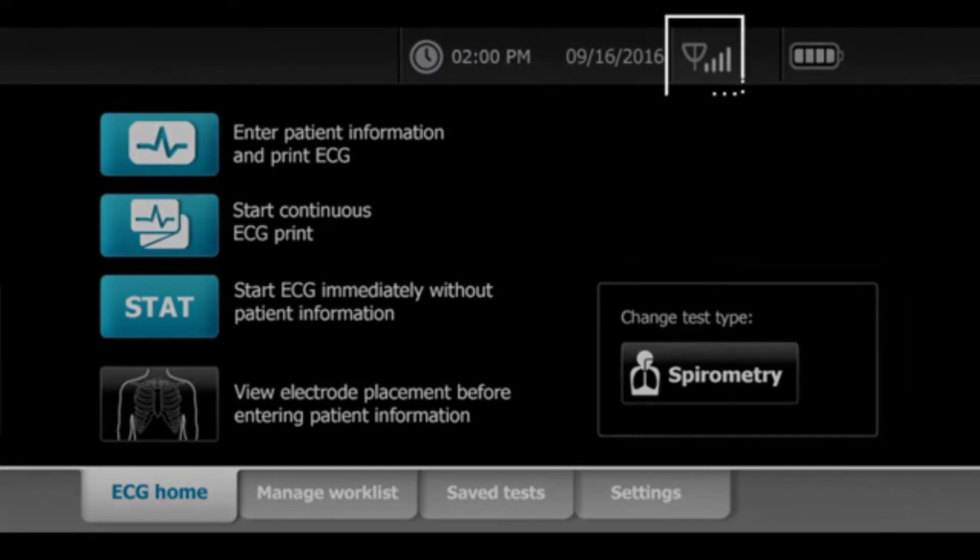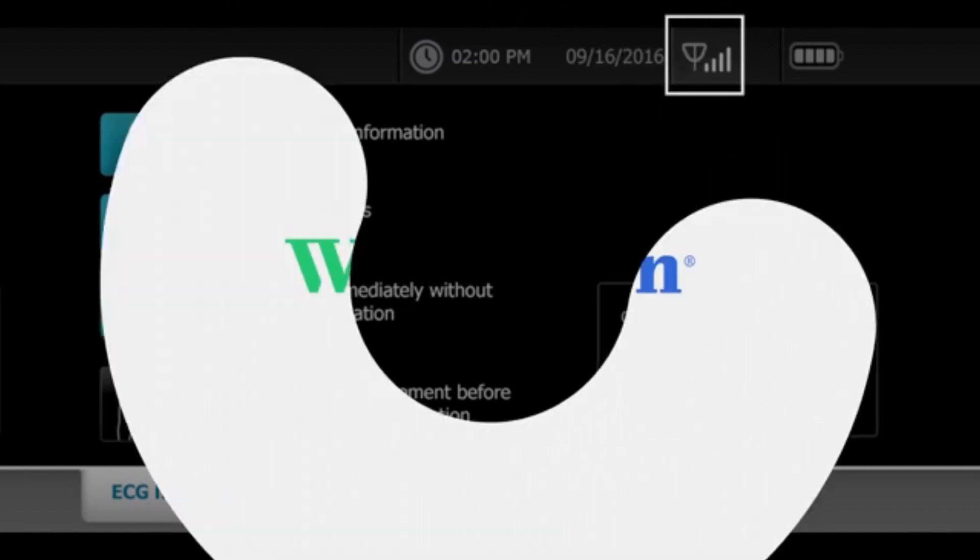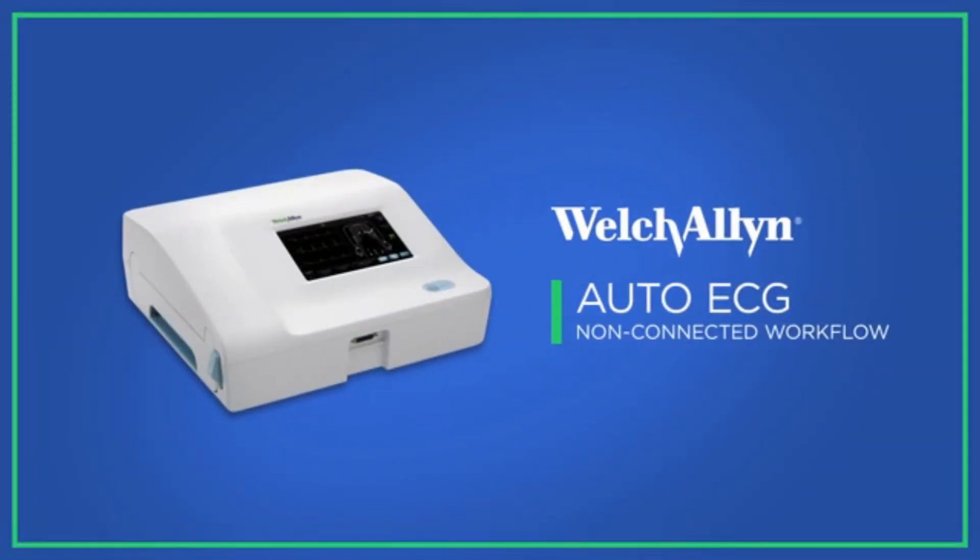If you're using optional spirometry, the spirometry button appears on the screen. If you're using optional wireless capability, you will see a radio icon with signal strength in the status bar. We will now go through several workflow examples, both in a connected and a non-connected environment.